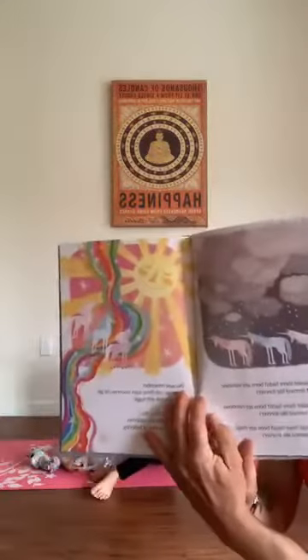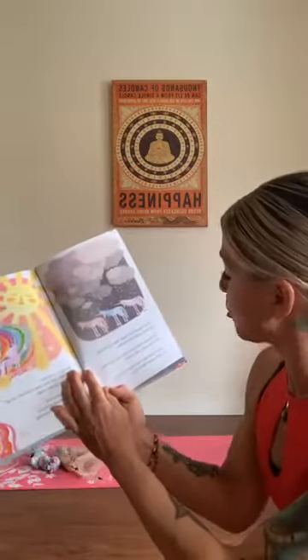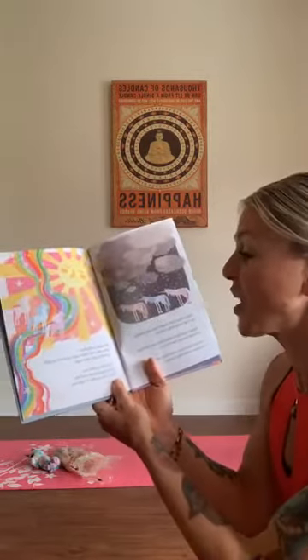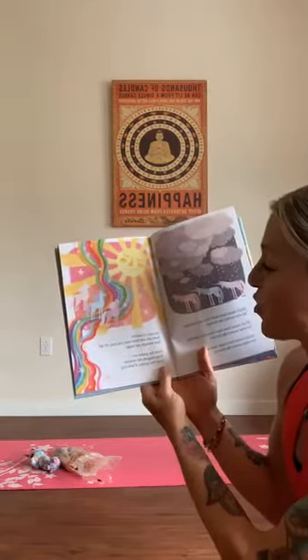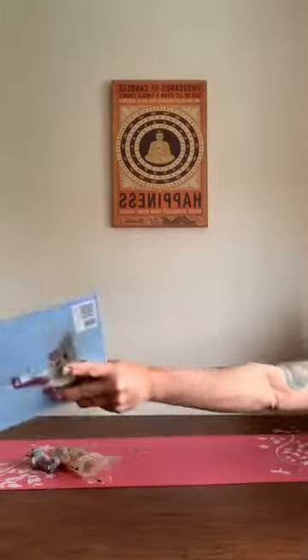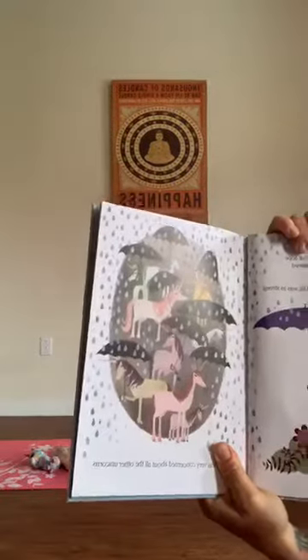It has been raining and raining and raining in the land of unicorns — that sounds like Oregon! Which meant there hadn't been any sunshine for what seemed like forever. Which meant there hadn't been any rainbows for what seemed like forever. Which meant there hadn't been any magic for what seemed like forever. Because remember, there are only three ways unicorns get their strength and magic: from the golden sun, from the magnificent rainbows, from the sparkle of believing. Look how cute the unicorn is holding his umbrella!